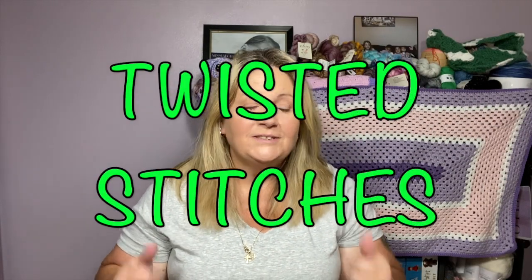Welcome back to Twisted Stitches. My name is Tammy. How is everybody doing? I hope you guys are having a fantastic weekend. I missed last week and I am super sorry about that. Thank you so much for joining me, and if you've been here for a while, thank you guys for always being here with me.